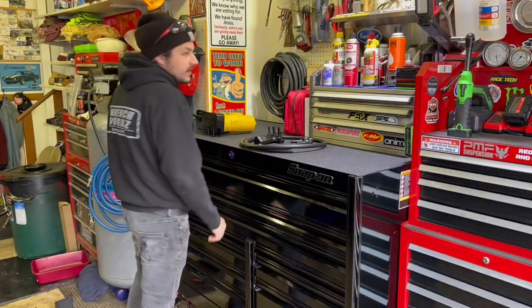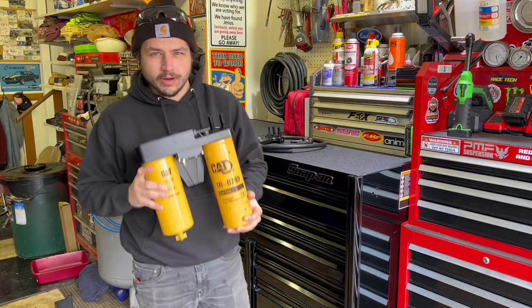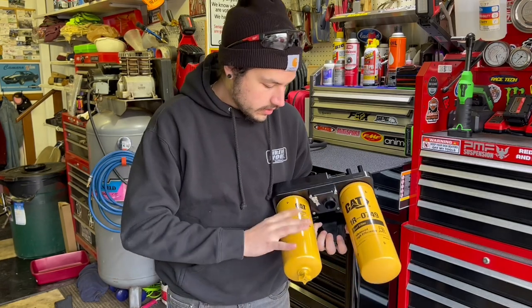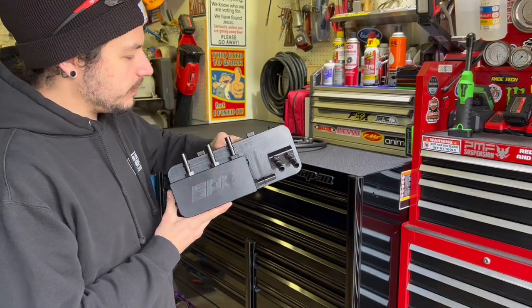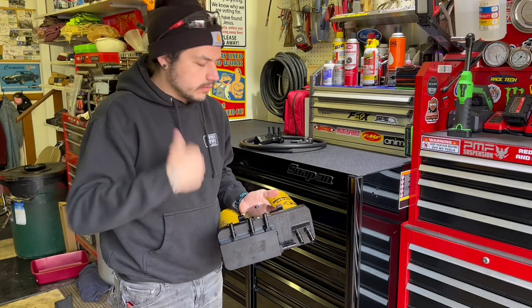Welcome back to the Power Stroke Rick garage — it's like 50-60 degrees outside and it's almost New Year's, so you know we're working in the garage. What we got today is the SPE Motorsport fuel filter system upgrade. Right off the bat I'm showing you guys this: you got your CAT 1R-0749 fuel filter right here, and then your water separator which is a 256-8753 filter. SPE did a full billet aluminum housing that's basically going to slide up into where the old under-truck water separator and the engine bay fuel filter are — we're getting rid of those.